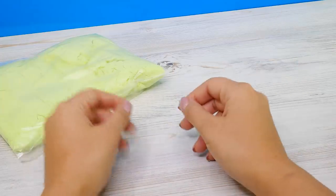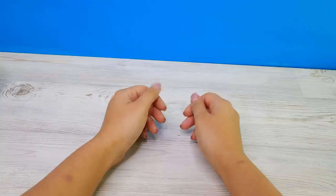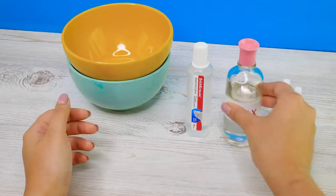Today we'll check if it's possible to make kinetic sand at home. First, let's make slime. We're gonna need two small bowls, food coloring, clear school glue and borax.